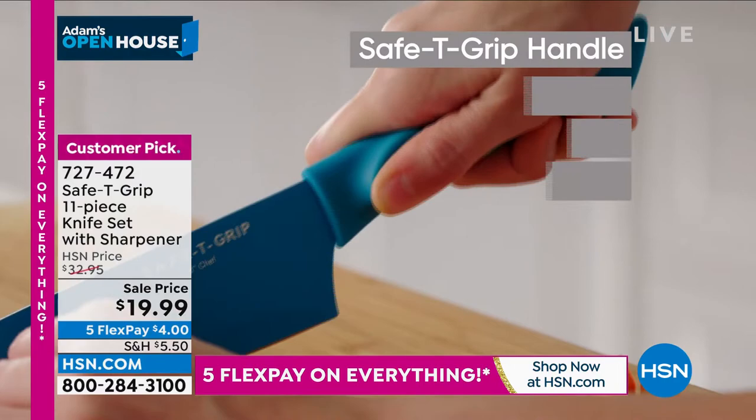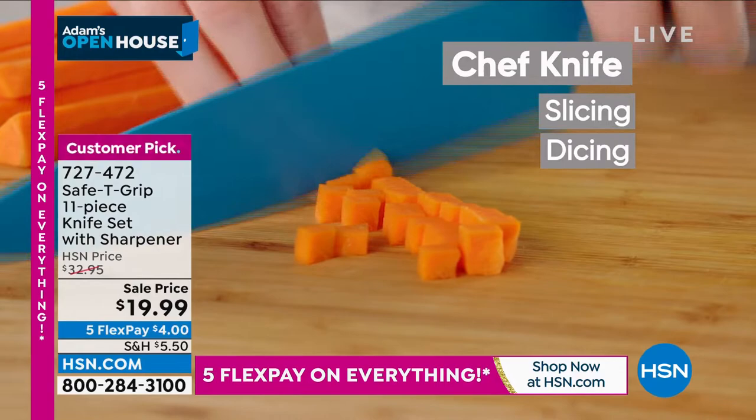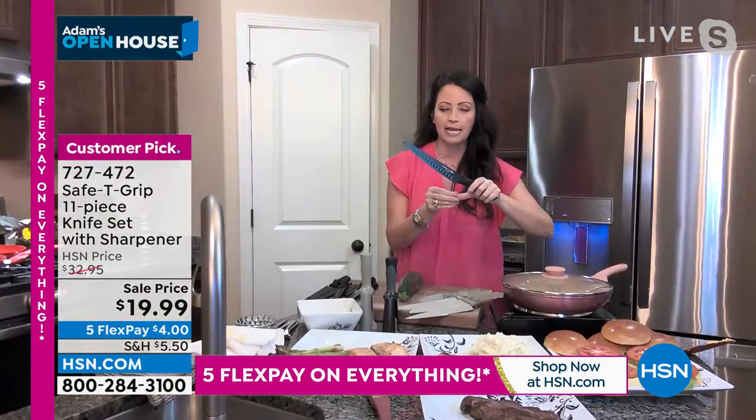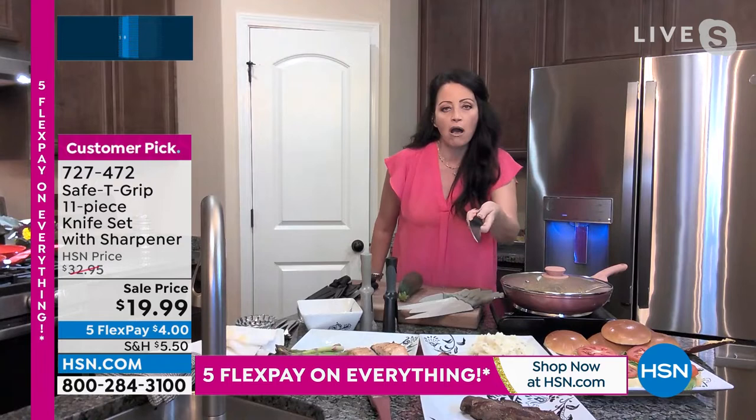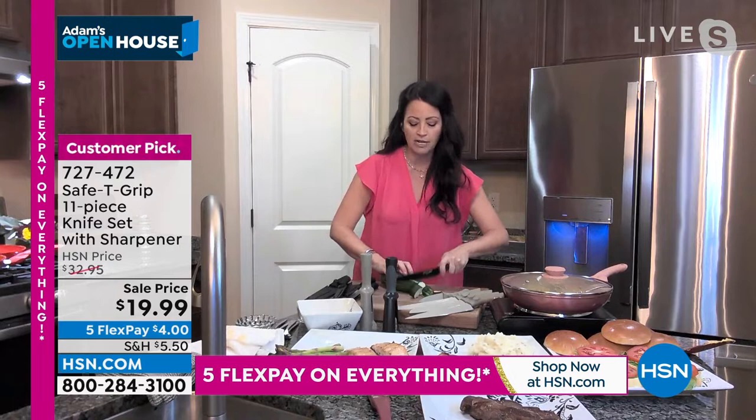Not only do they cut like a dream, but they have the safety grip handle. If you're trying to cut something and your hands are a little wet, you pick your finger, put it over one of the notches, put your thumb on the other notch, and you are actually creating an extension of your arm. You have that safety and confidence right there with knives.